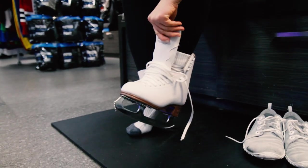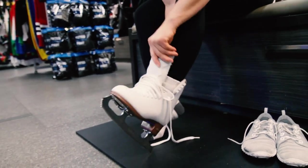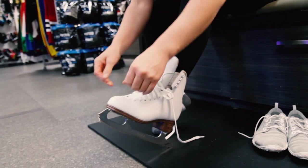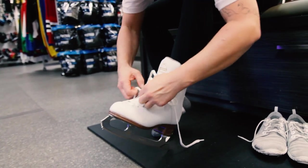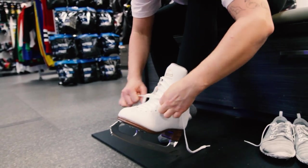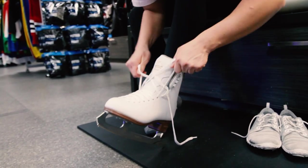To first get your foot snug in the skate, I like to tap down on the heel. Pull out the tongue all the way up. You want to start tightening from the toes upwards. Pull the laces tight but not super tight — you don't want to cut off circulation.